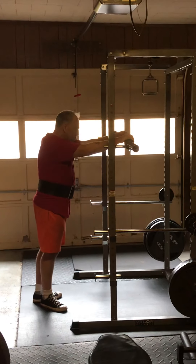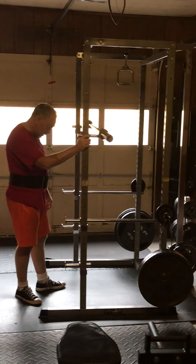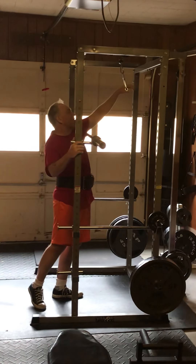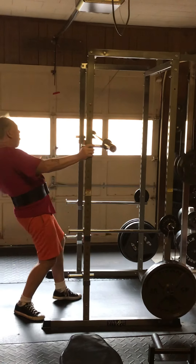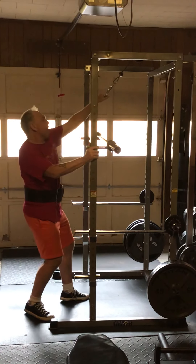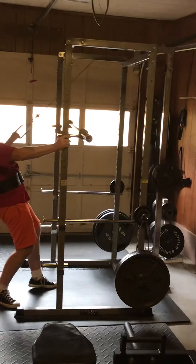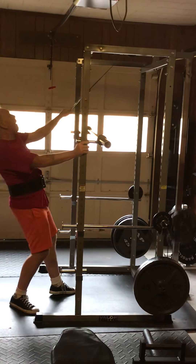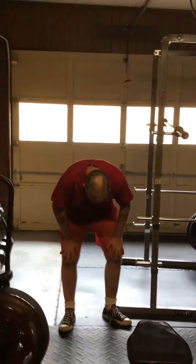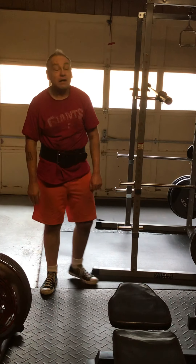Push through. Try to add one to grow. Computer, stop. Rest a bit, then we hit the other arm. Try to catch my breath, then we'll get the right arm.